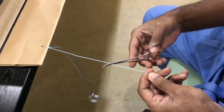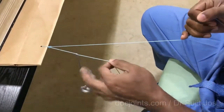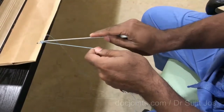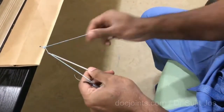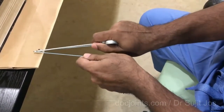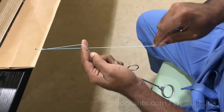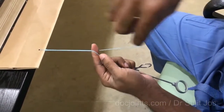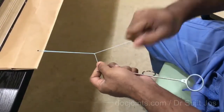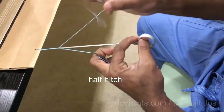What I do is shorten the post now — these are now of almost equal length. Shorten this and use the knot pusher to tighten this. Or you can pass it like that to pull and tighten the knot. Now put three half hitches to tighten this. I use one to the right, then use a knot pusher to push it to the position you want.